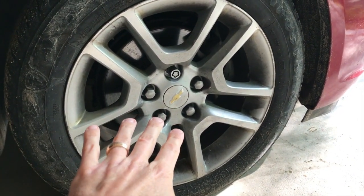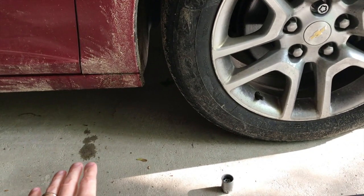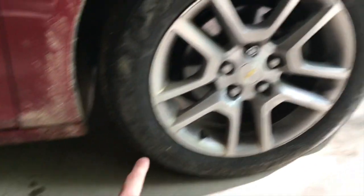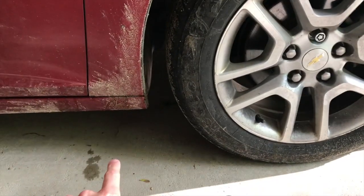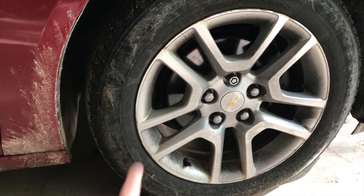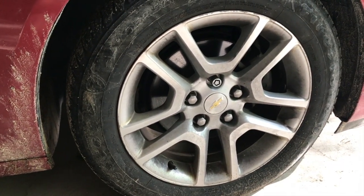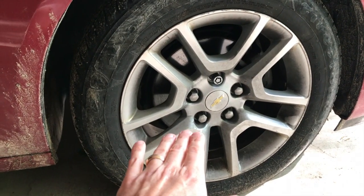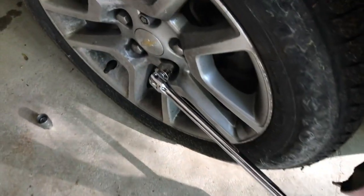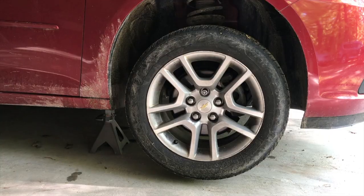We are not going to remove the lug nuts — we are just going to loosen them. From there, we are going to lift the car with a jack and rest it on a jack stand. The reason why we loosen the lug nuts prior to lifting is to alleviate the car falling off the jack stand when you're yanking and pulling trying to loosen them. Loosen them first, then lift the car. When loosening, it's all about leverage.